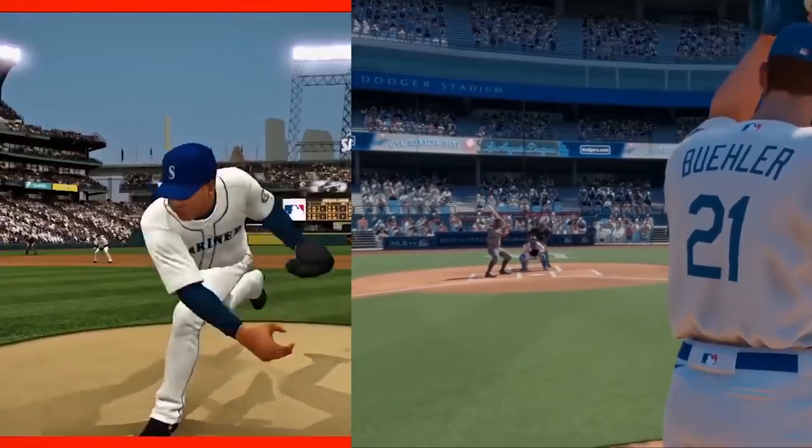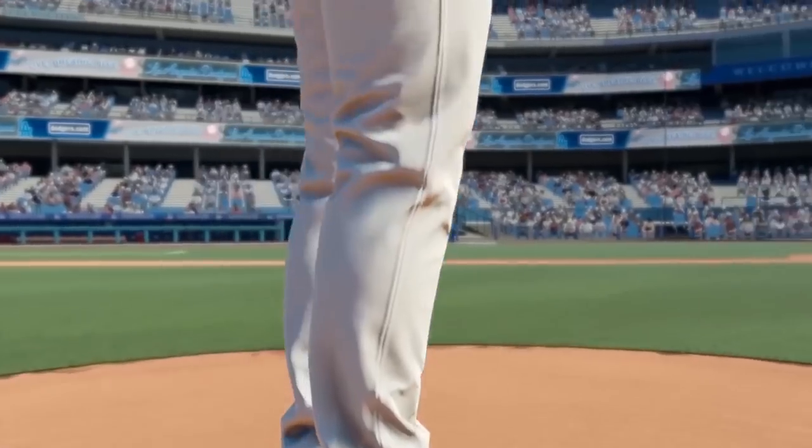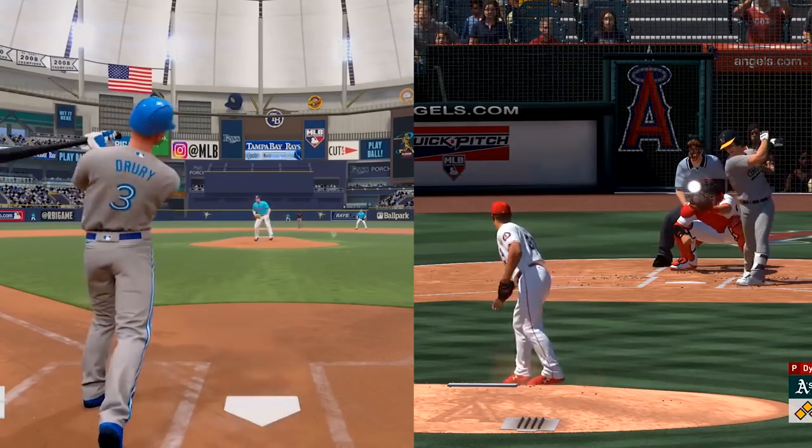Oddly similar, right? Now let's put RBI Baseball next to new MLB The Show 20 gameplay. Drastic difference, right? I don't think I need to say much more — you can be the judge yourself.